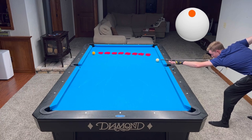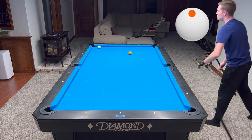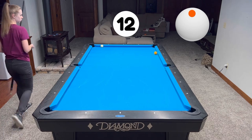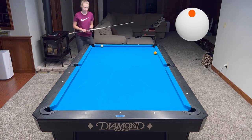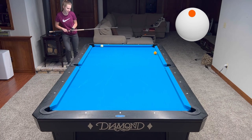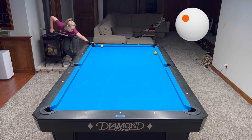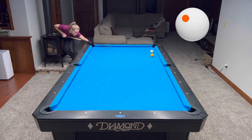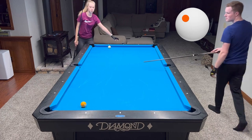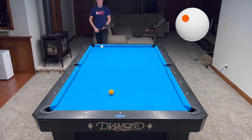Here Tyler is just going to bank the one into the side rail. On this one I got left with a challenging shot — I wasn't sure what I was going to do and the fireplace was in the way. So I decided to go three rails with the one ball and just make sure I don't scratch with the cue ball. As long as I focus on the one ball I should be fine. I think Tyler thinks it was a good shot, so that's all good, and we continue our run.